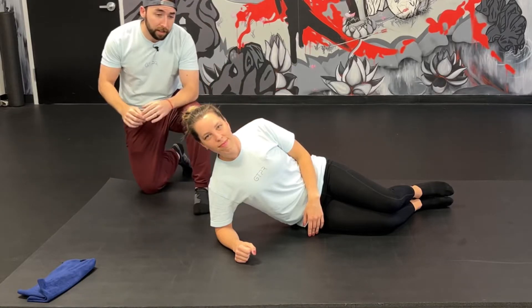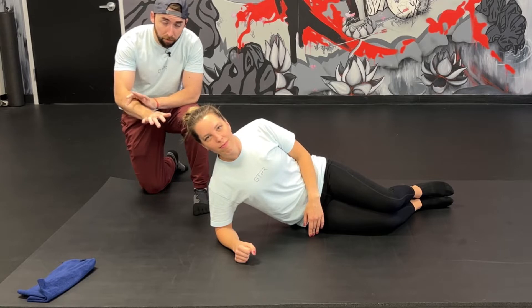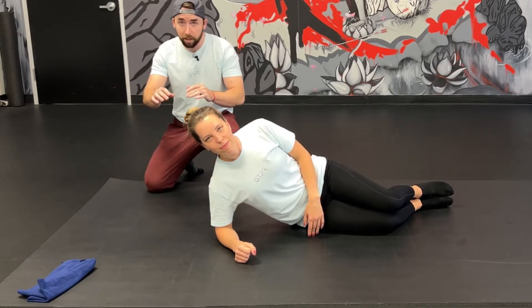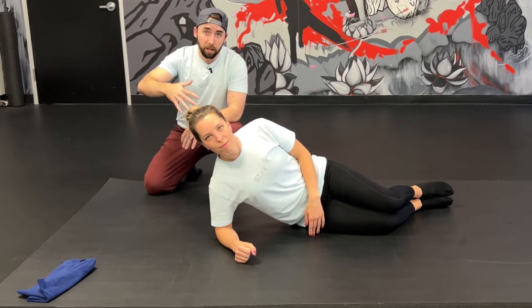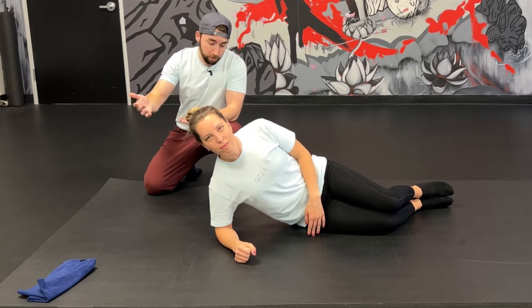We are doing a side plank here, trying to bias some internal rotation of the forearm relative to the hand. So for anybody with elbow pain or wrist pain, this is a really awesome way to hack the entire upper extremity and upper portion of the thorax to clean up the wrist and the elbow.